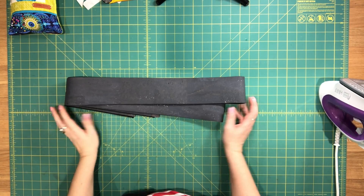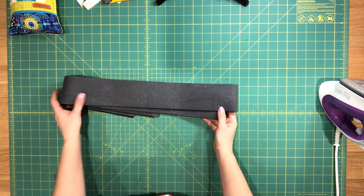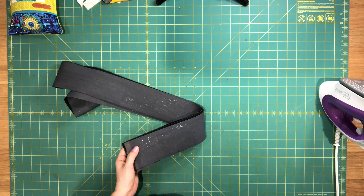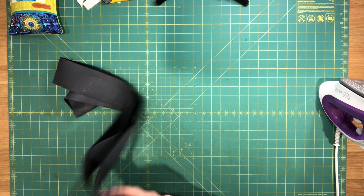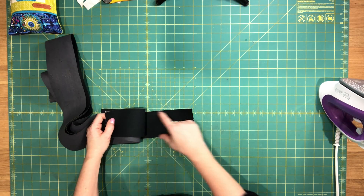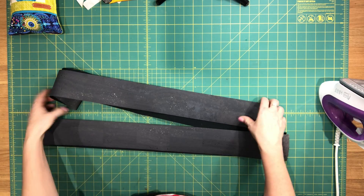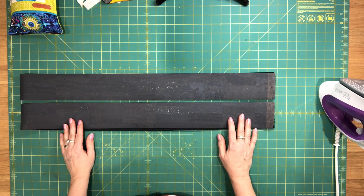I did mention I would be making my crossbody strap out of cork, not fabric. I showed you the fabric strap for those who choose that option, but if you'd like to make a cork strap, I already have a video showing how to make an adjustable strap. That strap is for a one-inch wide strap, but for this bag you're making a one-and-a-half inch wide strap, so when cutting your strips make sure they are three inches wide by whatever length you've decided to use, cut in two separate pieces.